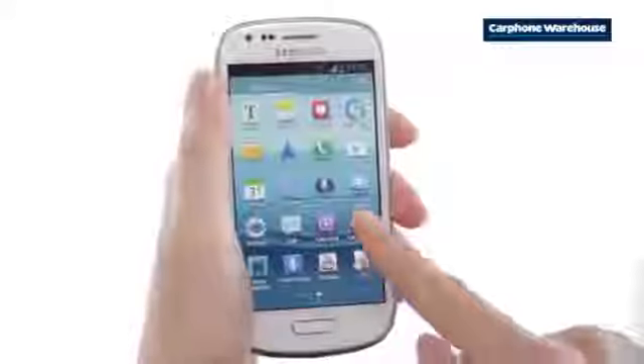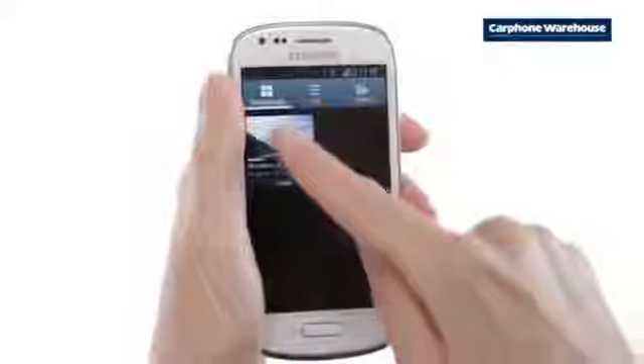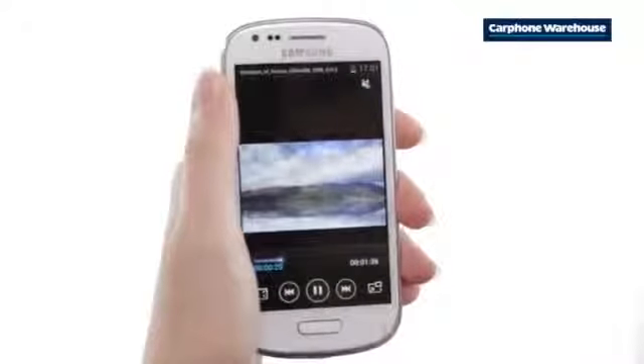Go to the video player and select any of your videos. Now click on the icon in the bottom right. This will launch the video in a pop-up.